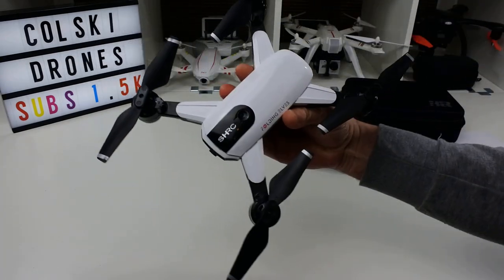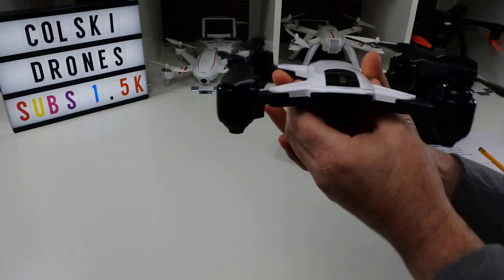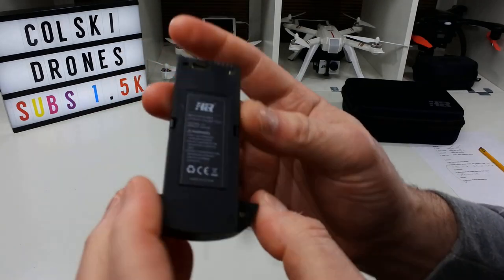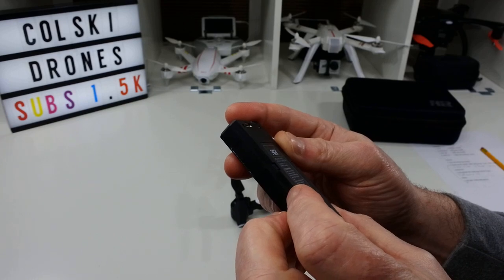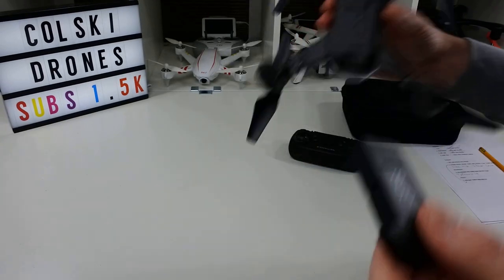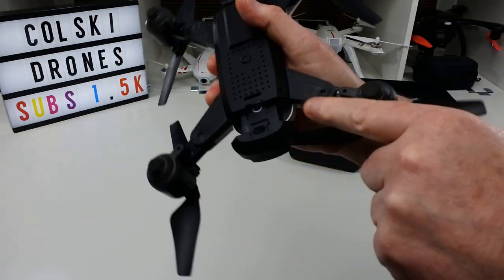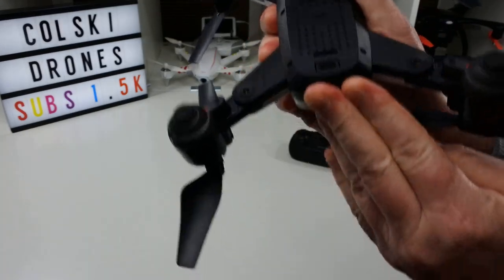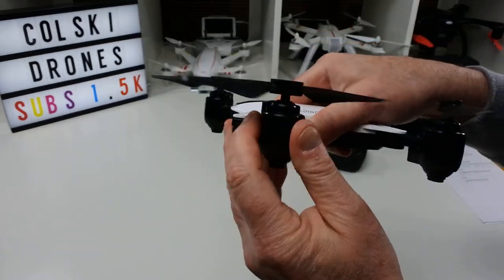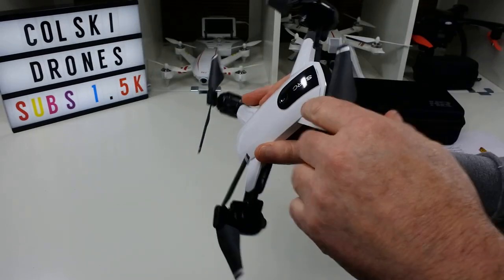This drone records directly to your phone, not to an SD card — I'm not sure if the 1080p version changes that. Size-wise, it's about the size of a DJI Spark when opened up, and it's very light — under 150 grams. It comes with one battery: 7.4 volts, 800 milliamps, supposed to give about 15 minutes of flight time. The battery flips in the back and is held by a little tongue. The arms snap firmly into place, so no danger of them moving in midair like I've seen on cheaper camera drones.